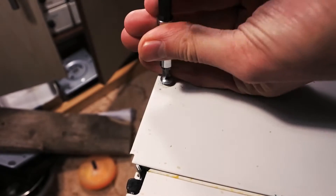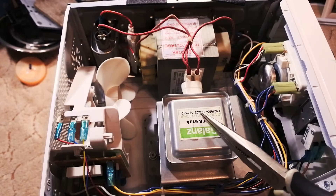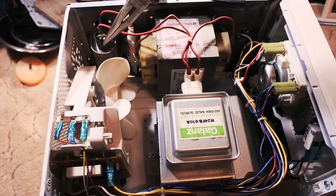Screw out all casing screws and pull off the casing itself. Here we can see a magnetron and a high voltage transformer, and here is a high capacity capacitor with a fuse.